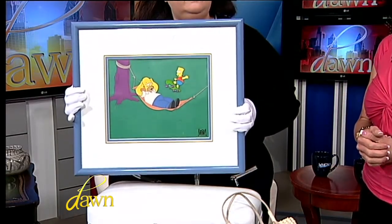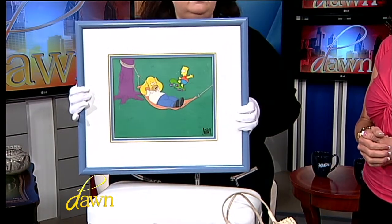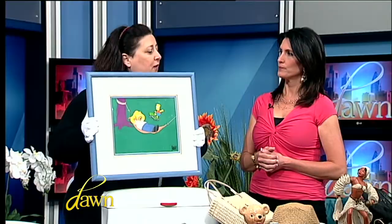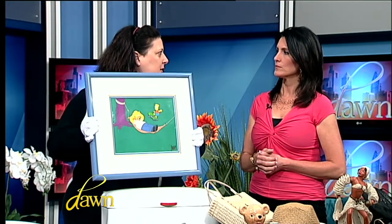That's the first thing you want to think about. This is an animation cell from the middle part of the 1980s, and the value on this cell is going to be somewhere around $350. The frame is worth another $35. Now if you had a Disney animation cell from the 1930s, I'd be talking $15,000. So that's where we are with the comparison — the Simpsons is still important, it just doesn't have the same kind of value because of the age.